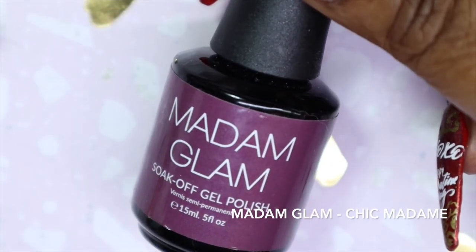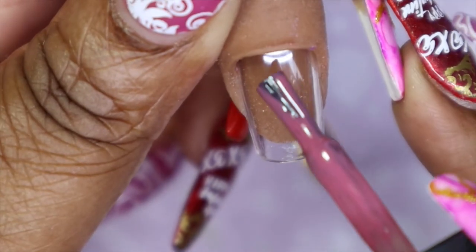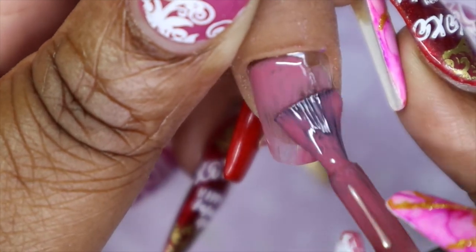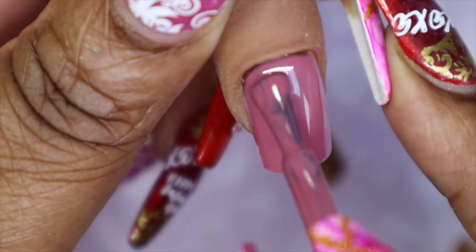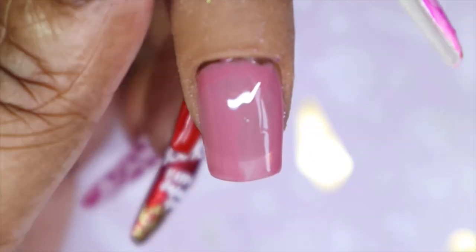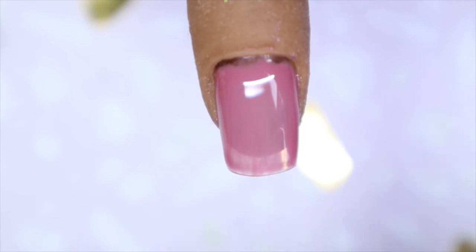The last Madame Glam gel that I have to share with you today is called Chick Madame. And just by this swatch, it looks like it's going to be like a rosy type of color. And here's what Chick Madame looks like with just one coat. So it is a bit sheer — I'm definitely going to have to go in with a second coat. But this looks like a really nice, almost vintage pink.